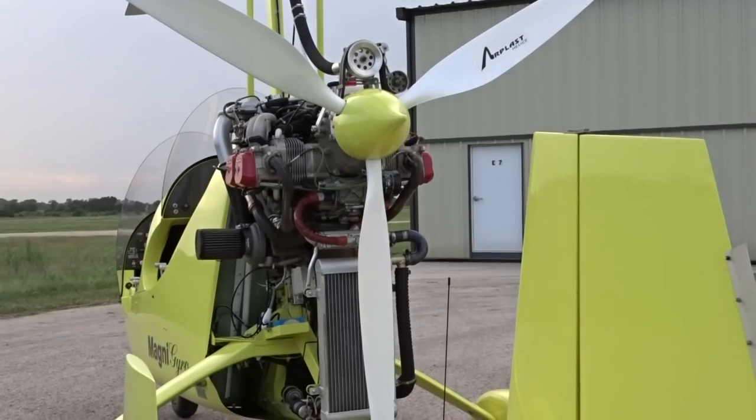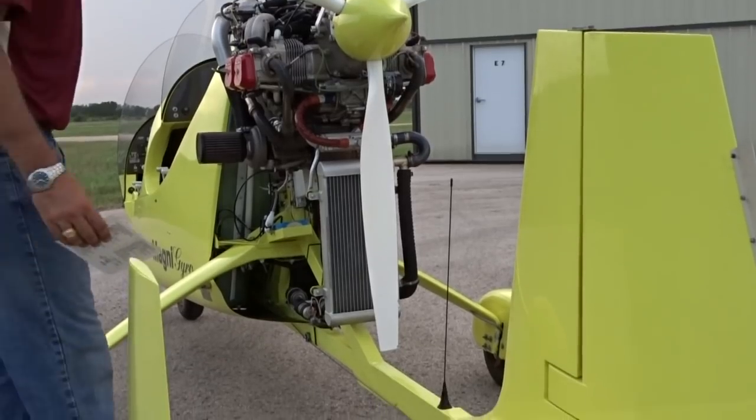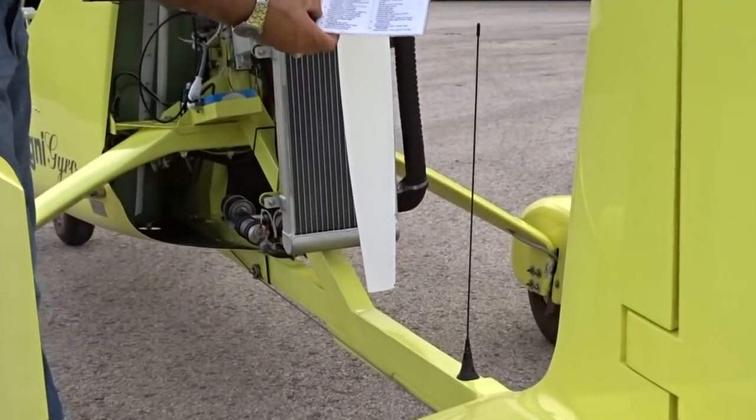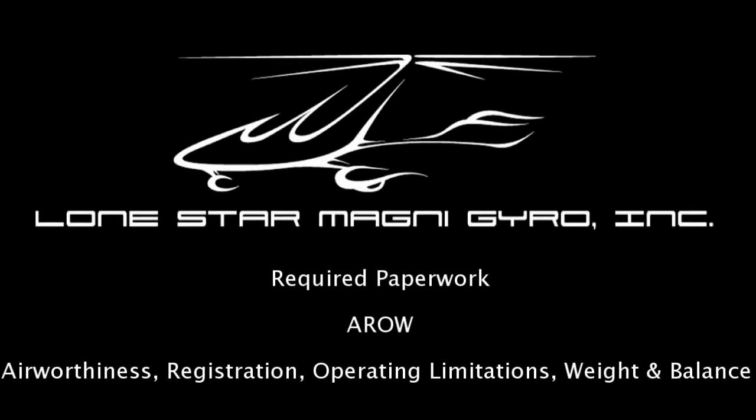As a final pre-flight check, inspect that the prop clearance from the keel has not changed from previous flights. This is just a final check to make sure that the aircraft was not damaged on the previous flight. Finally, make sure that all of the required paperwork is in the aircraft. The airworthiness certificate should be displayed at the cabin or cockpit entrance so that it's legible to passengers or crew. The registration should be inspected for expiration. The operating limitations should be on board and complied with.